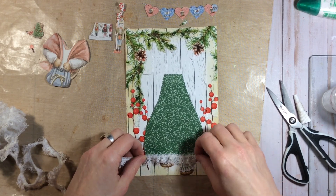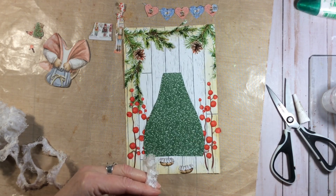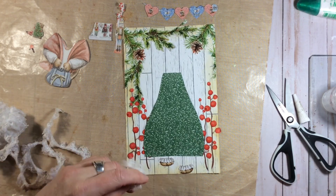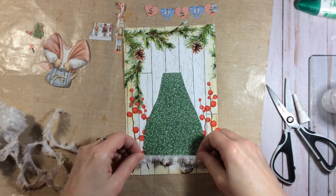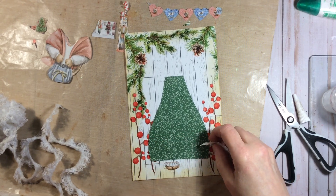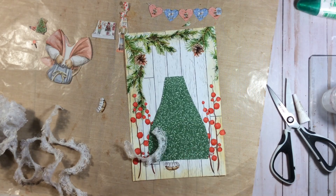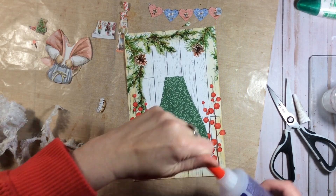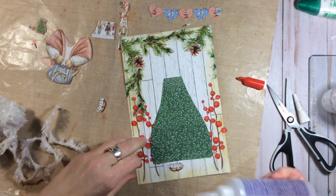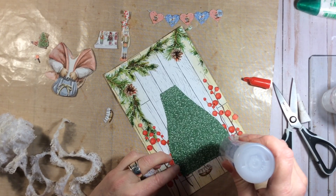I'm going to get this lace down right there to add a little dimension, make it a bit dimensional. I'm going to move that foot for right now so I don't end up losing it. To tack that down, I am going to use the Fabri-Tac — hope for the best. I'll put a thin bead along here.